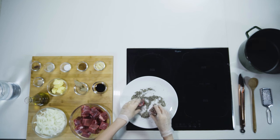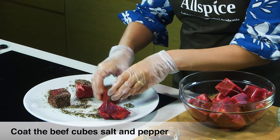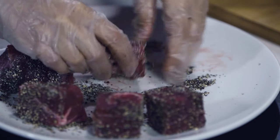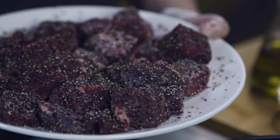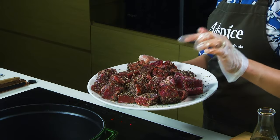I start coating my beef cubes evenly with a mixture of kosher salt and coarse black pepper. Now that I have all my beef cubes coated evenly with the mixture,